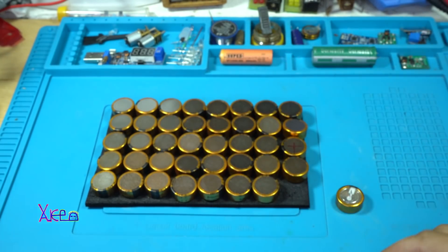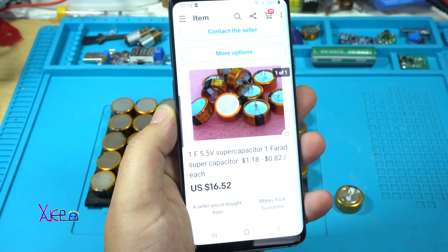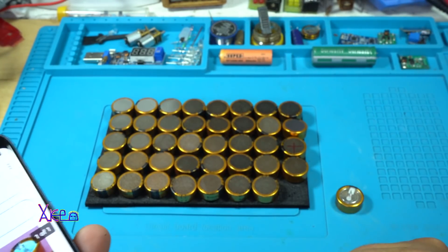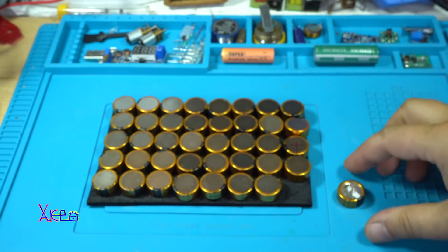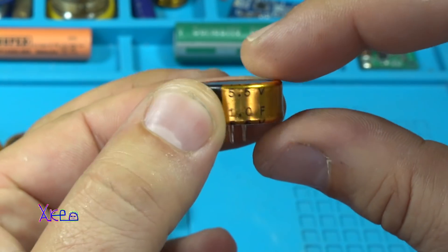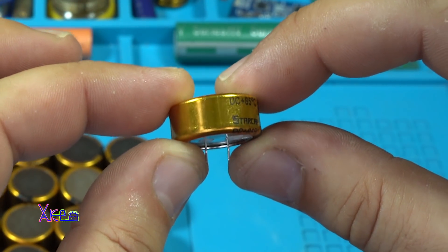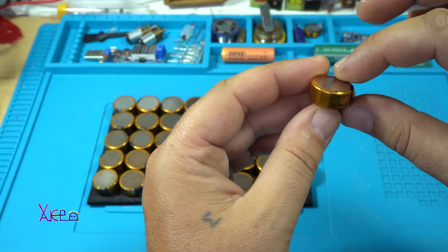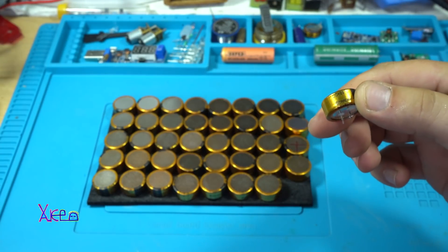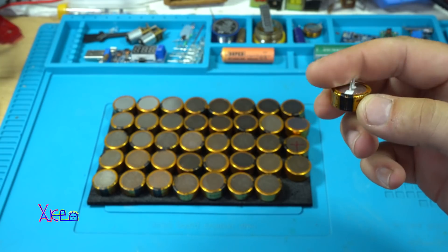So what are these? They are supercapacitors — 1F 5.5V — and I got 40 pieces for around $40 from eBay. Supercapacitor 5.5V, and I love these things. They act like a battery but they can last for many years, 10 plus years. And in today's video I will show you a couple of experiments.